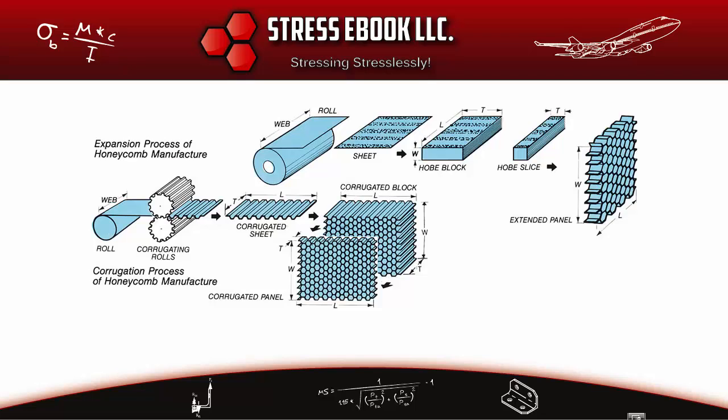You can see in this image there are two different methods shown for making the honeycomb core. The top method, which I'll move my mouse over so you can see, is called the expansion process, typically used for non-metallic cores. The bottom method is called the corrugation process, typically used for metallic cores and mainly aluminum cores.